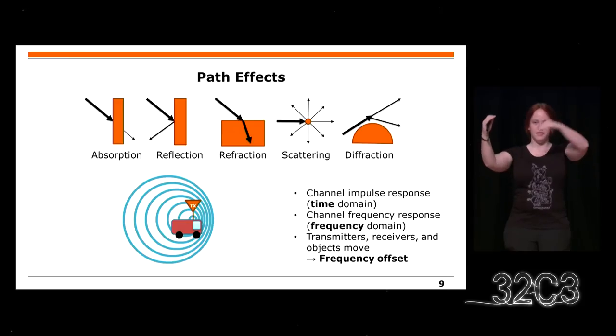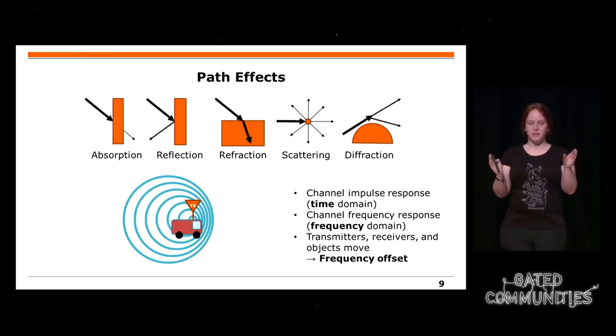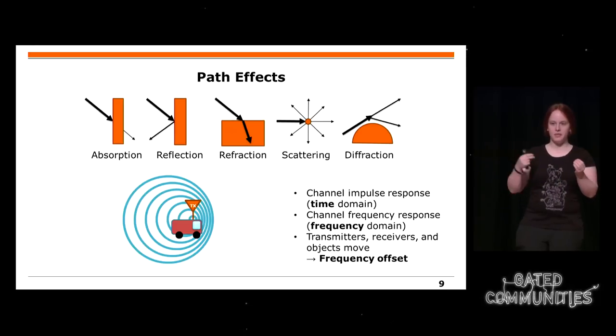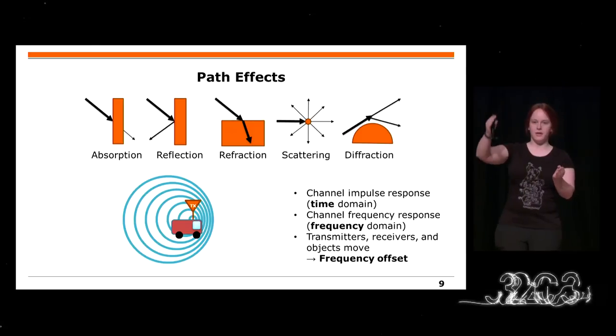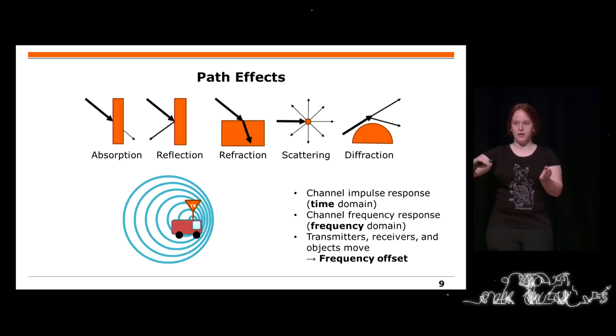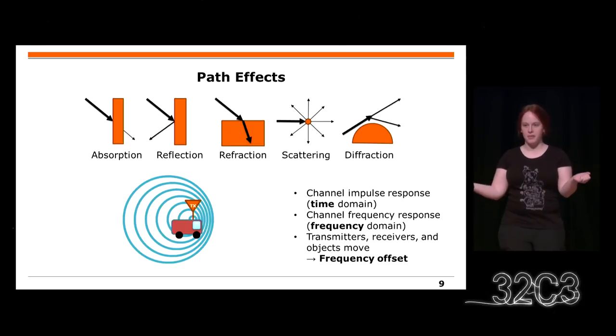There is even more than just a line-of-sight path. On walls you have absorption, but you might also get a reflection. At that point you have two paths which might hit a receiver, with a time offset between them. This looks like a very strong signal first in the time domain, and then you might get a lower copy of the signal from the second path. So you get a channel impulse response in the time domain.